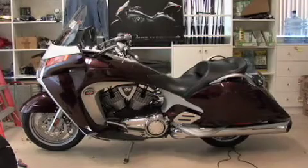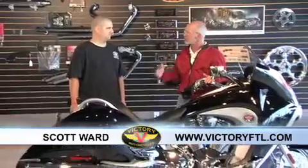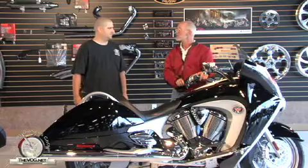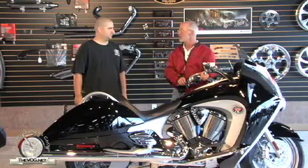Now to show us how to reattach a trunk is Scott Ward from Victory of South Florida. Scott, on a difficulty scale of one to ten, one being the easiest, how difficult of a procedure is this? Probably a two. So this is so easy even I could do it? Yes. Okay, let's start with what tools are we going to need?